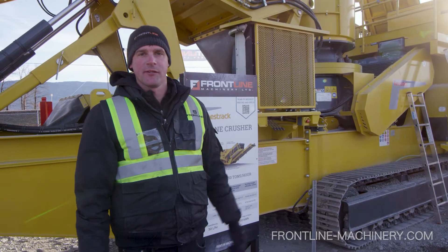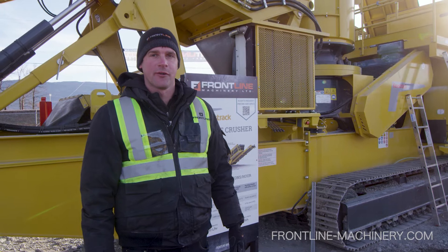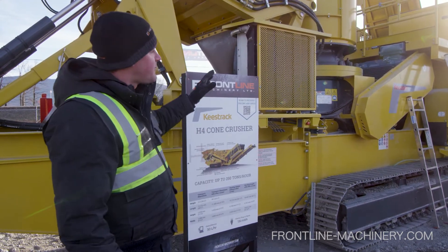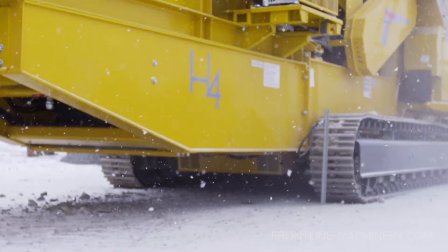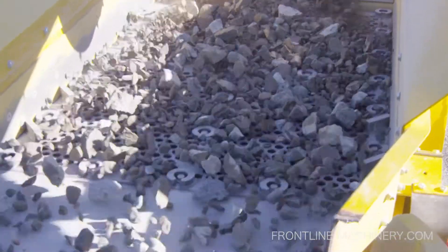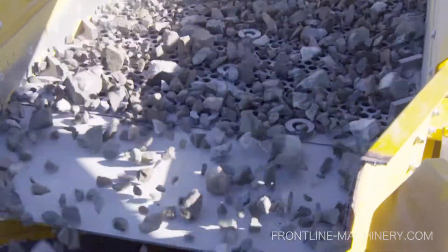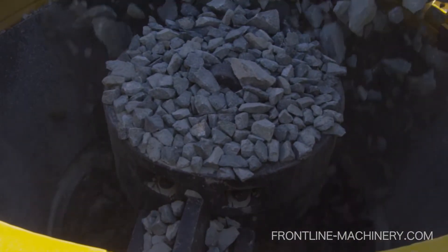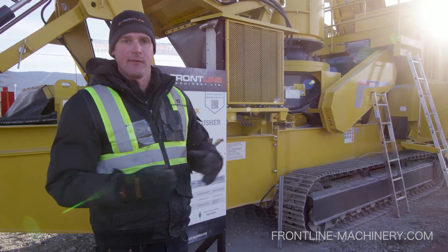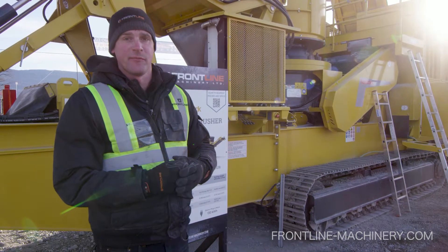Today we're going to introduce you to Keystrack's all-new H4 Cone Crusher. What Keystrack has done here is they've basically combined three machines into a single unit. It's got an independent pre-screen to pre-scalp out any of the fines, then it's got a cone crusher and then a triple-deck after-screen, bringing everything into one compact, high-performance, and very, very productive package.